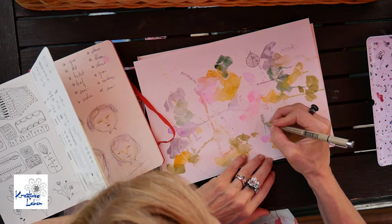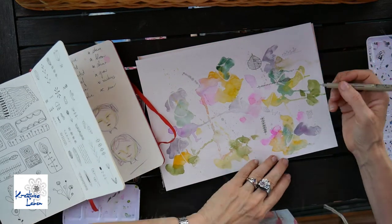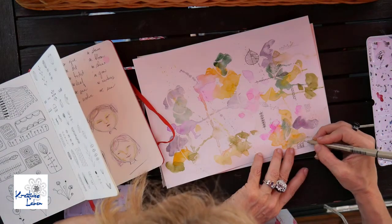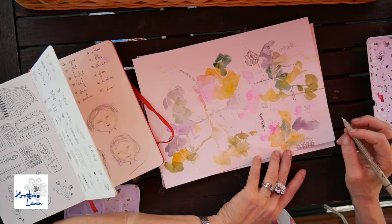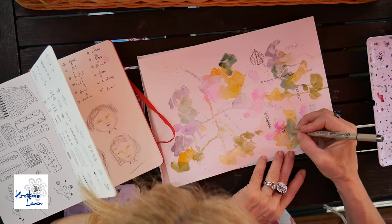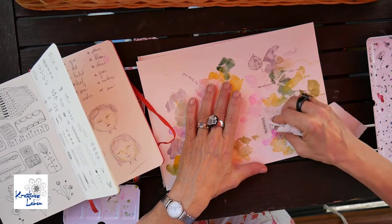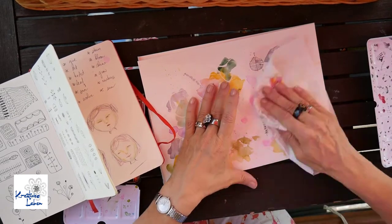Here you see I've waited for the paint to dry, and I'm using my Micron pen in 0.3 and 0.5, creating some random shapes, marks, and plant-like shapes mostly because I wanted the theme of nature to really be present. I write on top of the glue that you saw me put on at the beginning as well.